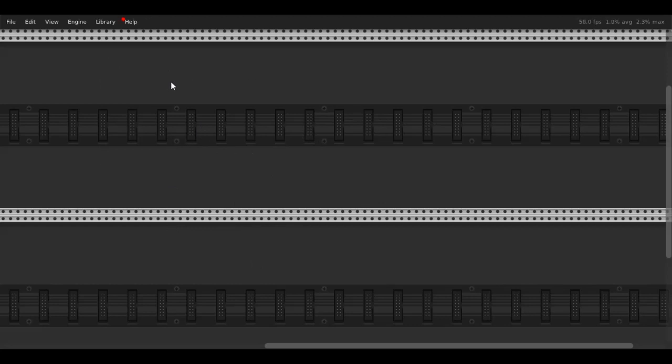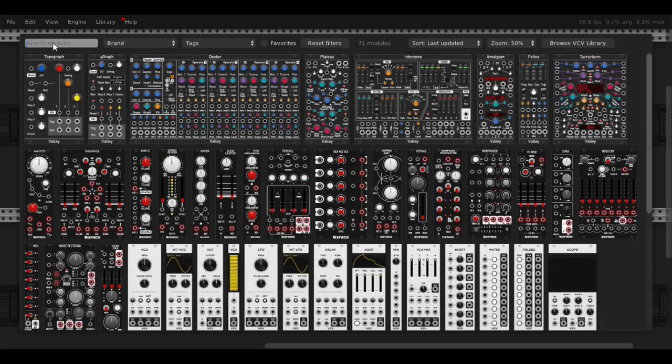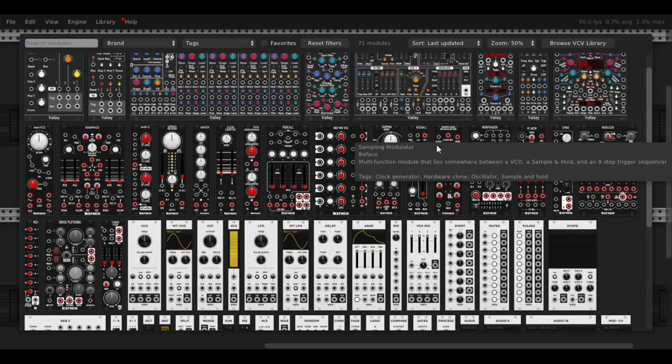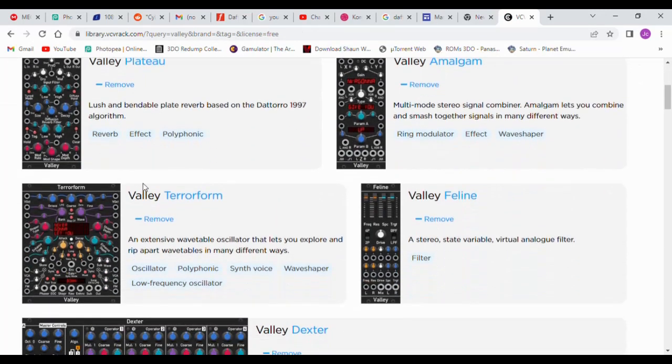The first thing we have is the whole euro rack setup. All you have to do is just right-click and we can pick from a list of things — we have all this here to choose from. I downloaded all the black ones; they're free on the website. If you go to the VCV Rack website you can search for which ones you want — there's tons of free ones.